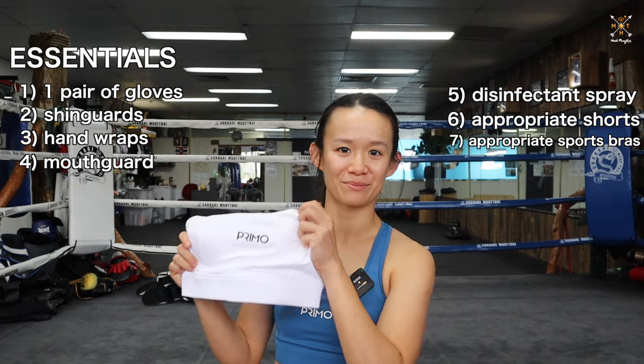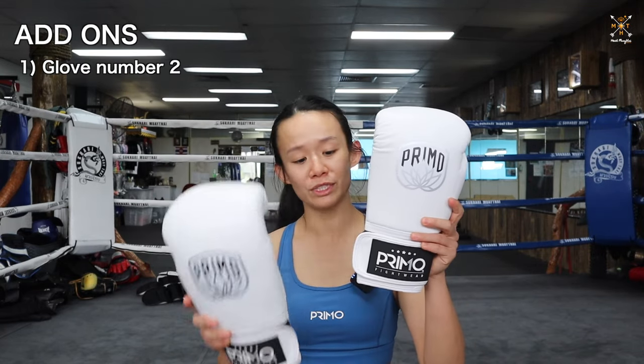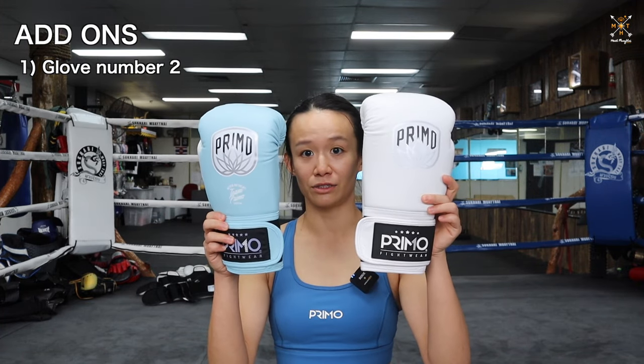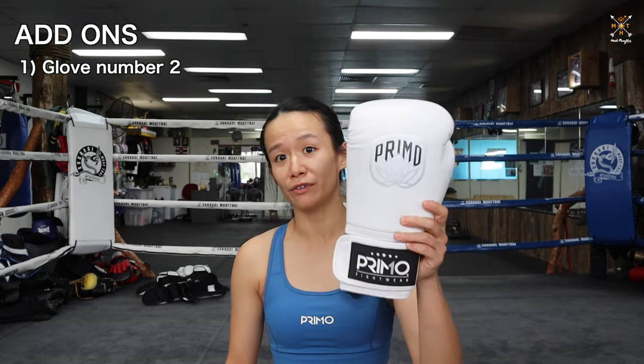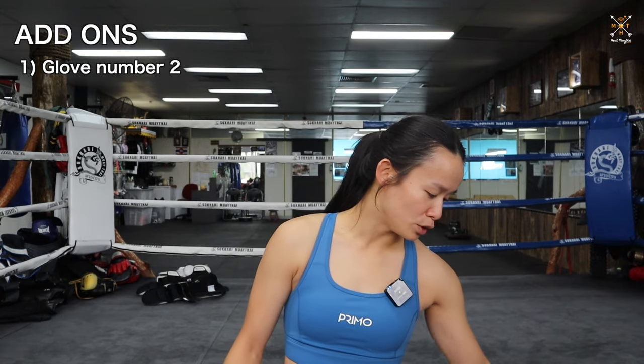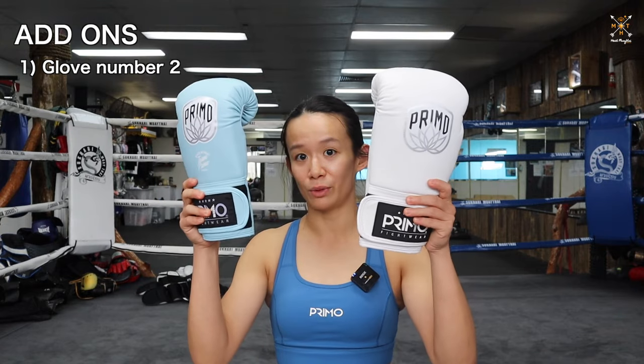That's all the essential stuff. Let's move on to stuff you can pick up later on further down your Muay Thai journey. First would be bigger gloves — so you'll have two sets. These ones are 12 ounces, these ones are 10 ounces, and you can see the difference. For sparring, I would say anywhere from 14 to 16 ounces, or if you're on the smaller side, something like 12. So: pad work and bag work with small ones, and then sparring with the big ones.